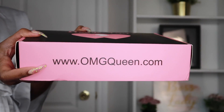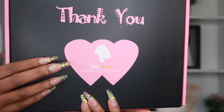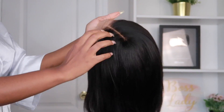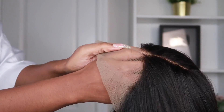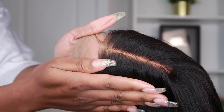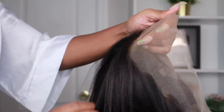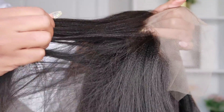Welcome, wagwan beautiful people, I am Chef B. If you're new to this channel, welcome! For today's video I will be working with hair from omgqueen.com and this is their yakki textured bob wig that I received. It is 18 inches, it's pre-plucked, and the lace is already bleached — you know I love me a quick, easy, effortless wig.